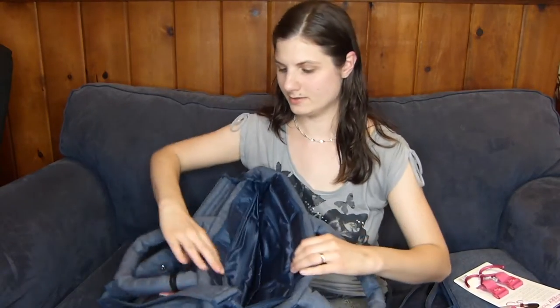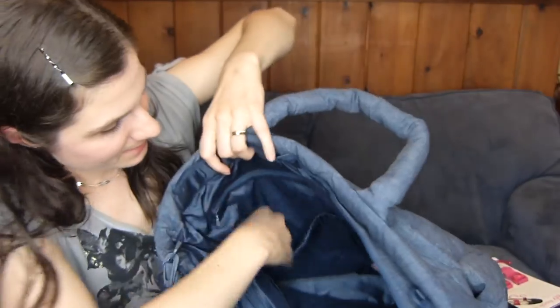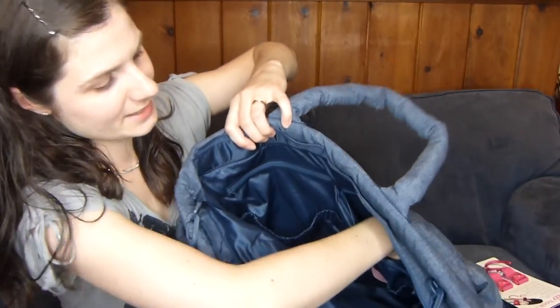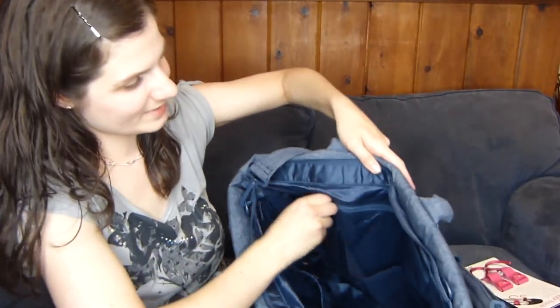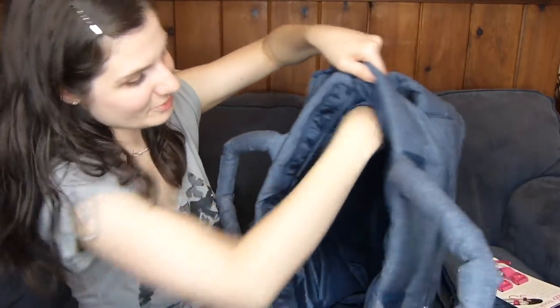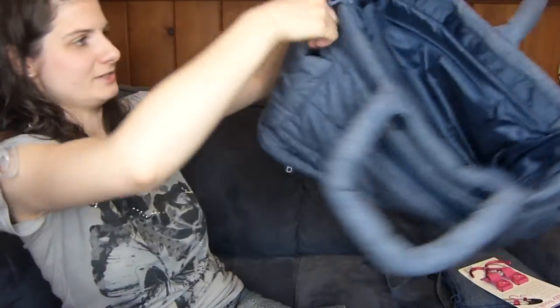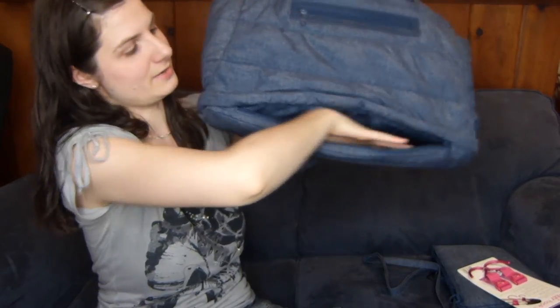Inside, it's all organization pockets for people like me who have way too much stuff. There are some large pockets in back — two big ones — and then two zippered pockets above those. Over here there are three pockets to put stuff in, plus a large zippered pocket for other things. Plus two bottle holders on the inside and of course on the outside you also have two bottle holders. And there's also a secret compartment on the bottom that goes along the whole length of the bag.